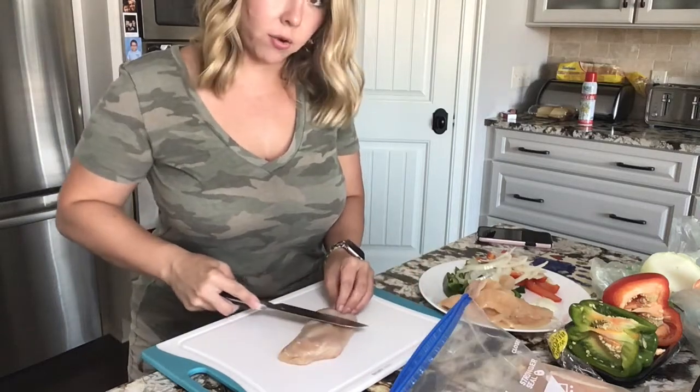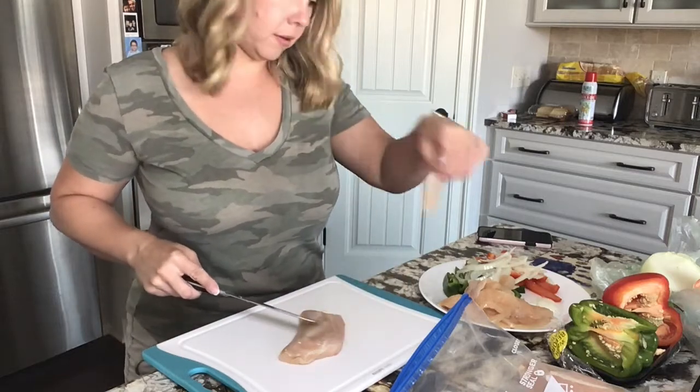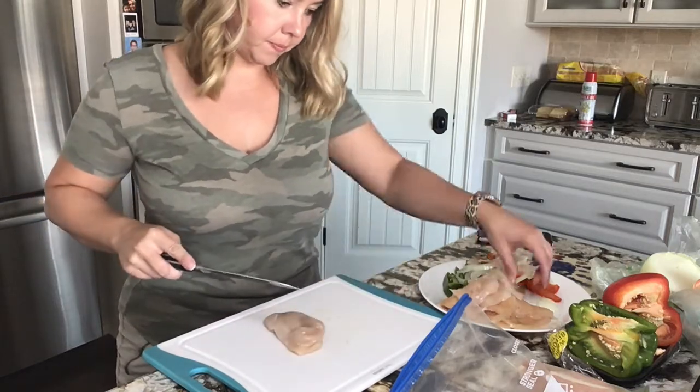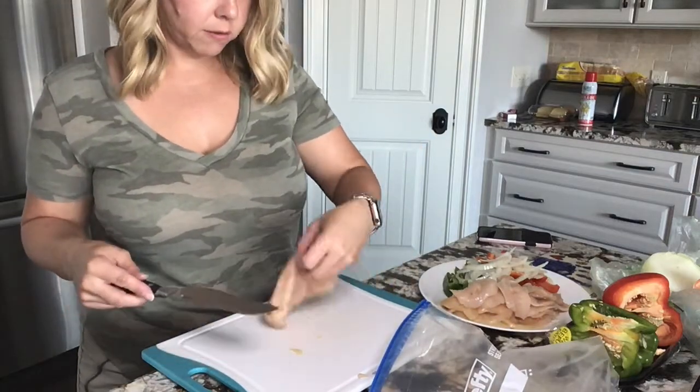I like to cut it on an angle so that you can get the thin pieces, almost like a deli slicer. Three breasts will usually do it for my family.